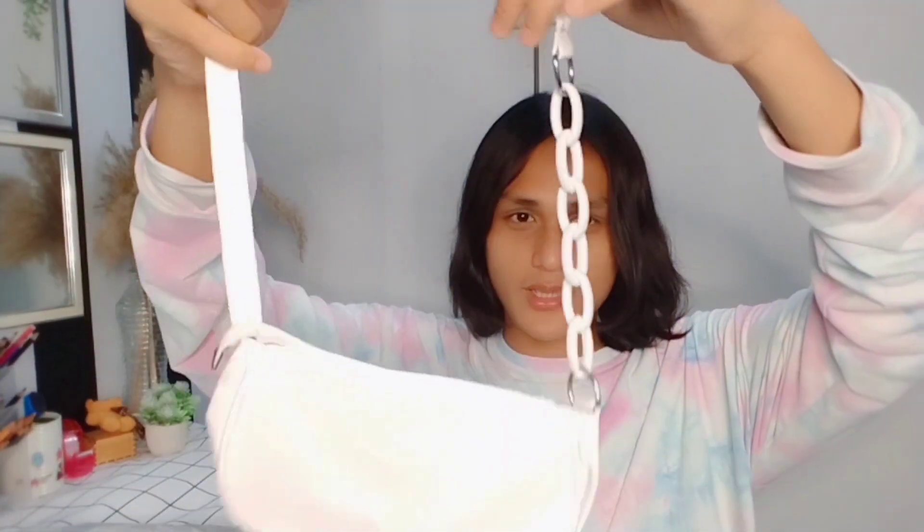This one is the same design as before, just in white. The material seems a bit plasticky. I think the black one looks nicer because you can't see the plastic as much.